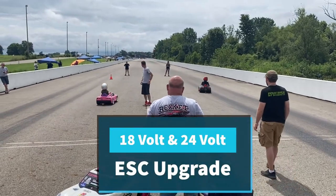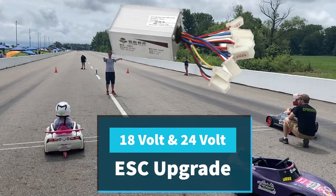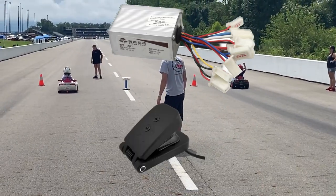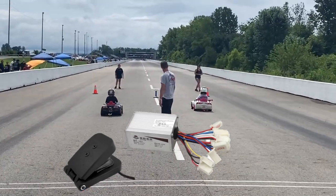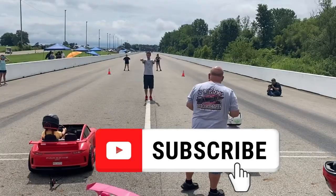If you are planning on an 18 or 24 volt upgrade to your kids' Power Wheels, you should consider using an e-bike electronic speed controller or ESC along with the Hall Effect variable speed pedal to protect the plastic gears and motor. This video will show you what materials you need and how to wire up your ESC. The materials are linked in the video description below.